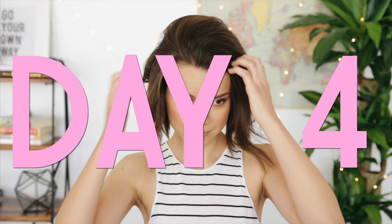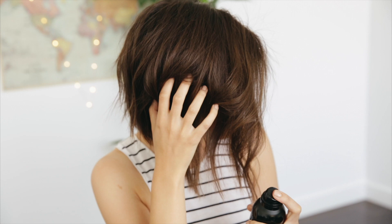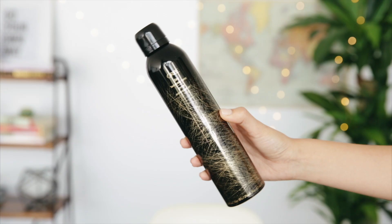Last but not least, day four — we're really getting into the home stretch here. For me personally there isn't too much I can do with my hair at this point other than add in a little bit more texturizing spray to help lift it up for its last hurrah. I'm using the Oribe Dry Texturizing Spray towards the ends of my hair to lift them up a little bit and revive them.